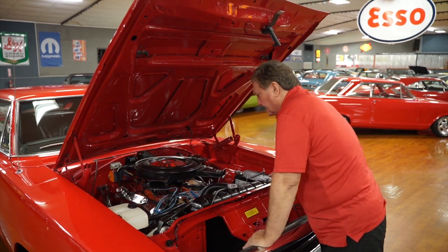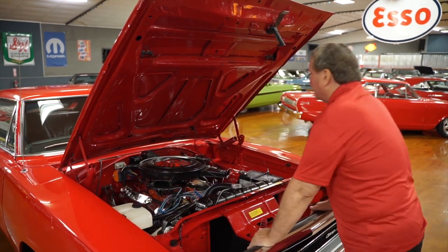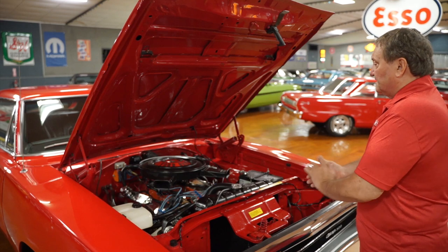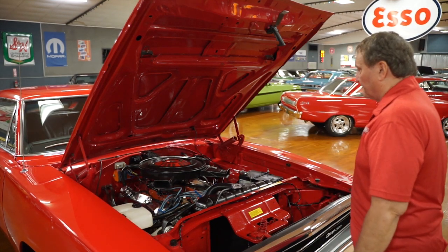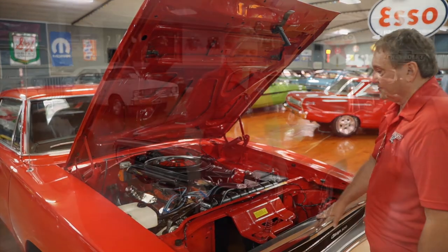I don't see any leaks at all, but we'll see that better once we get underneath it. As far as the engine compartment itself is concerned, this is just an exemplary engine compartment for a 1970 Dodge Charger.